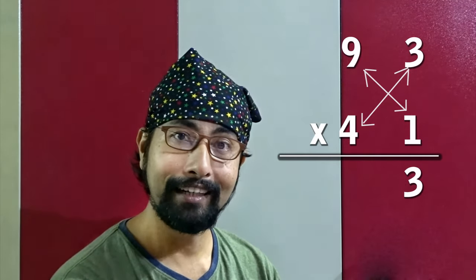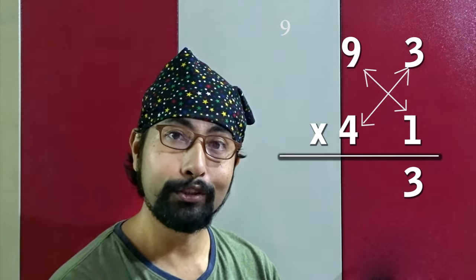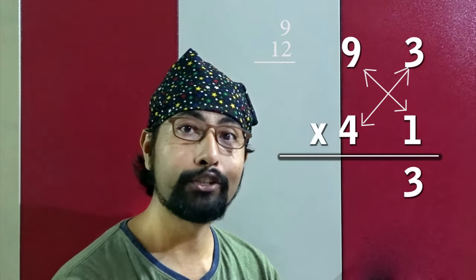It's mental math — do it with me! Next one, a little bigger number: 93 into 41. Try it yourself. Three ones are 3. Now crosswise: nine ones are 9, three fours are 12, so 12 plus 9 is 21 — write 1, carry 2. Four nines are 36, plus 2 is 38. So the answer is 3813.